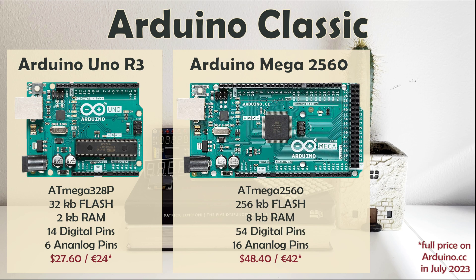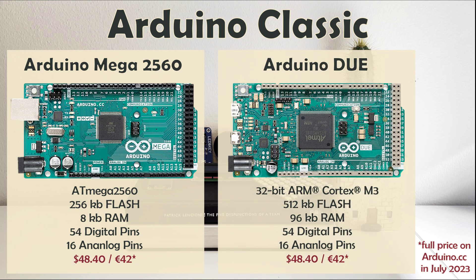Arduino Mega looks nothing like Arduino Uno. This larger board offers considerably more digital and analog pins, making it suitable for larger projects with many modules and peripherals. Arduino Due takes Mega further by using a quicker 32-bit core microcontroller with more memory, similar to Arduino Zero, making it a better fit for larger and more demanding projects.